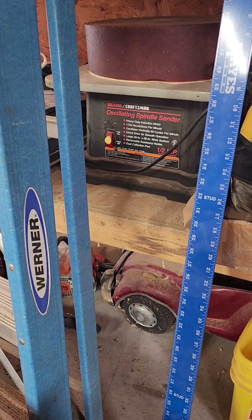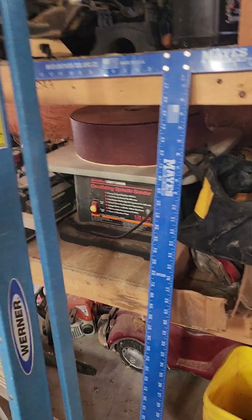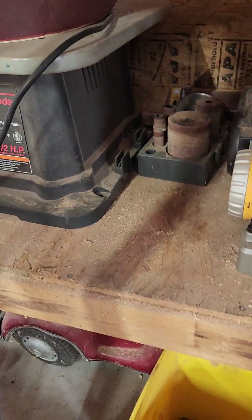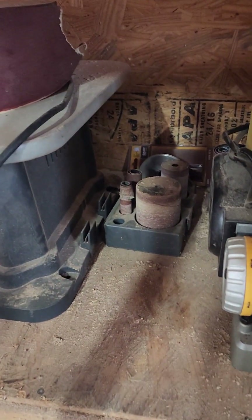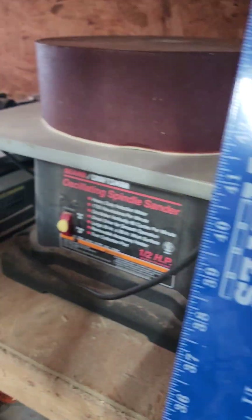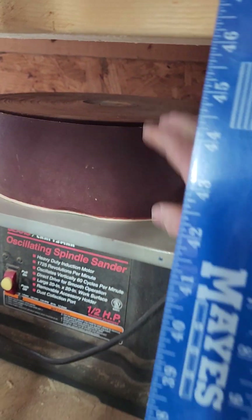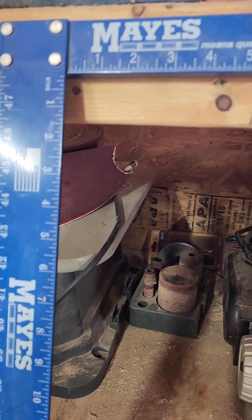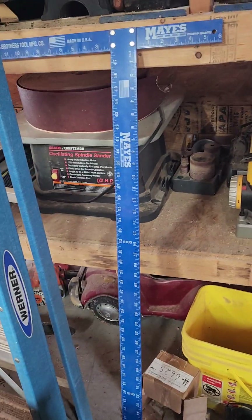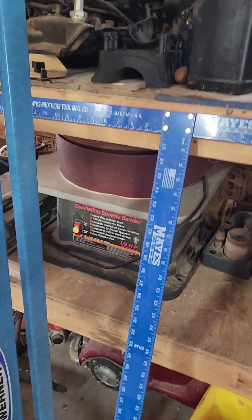That oscillating spindle sander, I gave $50 for that. Works great. The guy threw in this big roll of sandpaper too because he was making his own, rolling his own around the drums. I don't use it enough to worry about really making my own because they're not that expensive.